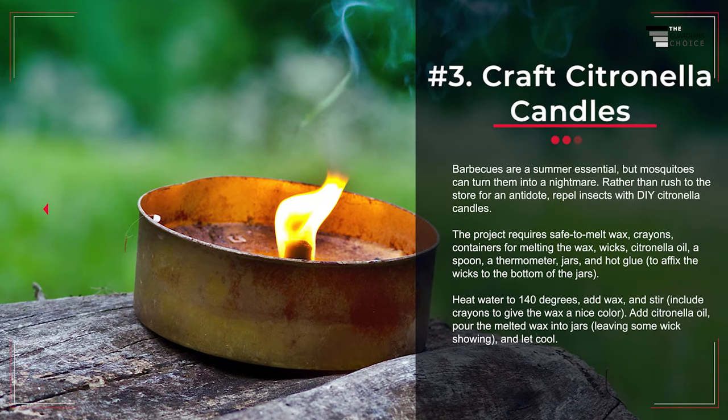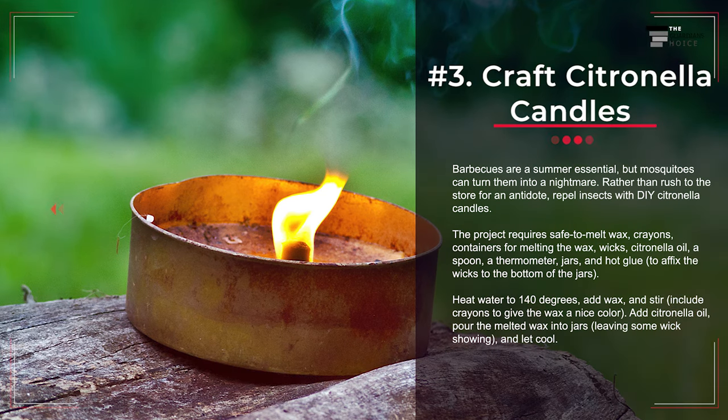Number 3: Craft Citronella Candles. Barbecues are a summer essential, but mosquitoes can turn them into a nightmare. Rather than rush to the store for an antidote, repel insects with DIY citronella candles. The project requires safe-to-melt wax, crayons, containers for melting the wax, wicks, citronella oil, a spoon, a thermometer, jars, and hot glue to affix the wicks to the bottom of the jars. Heat water to 140 degrees, add wax, and stir. Include crayons to give the wax a nice color. Add citronella oil, pour the melted wax into jars, leaving some wicks showing, and let cool.